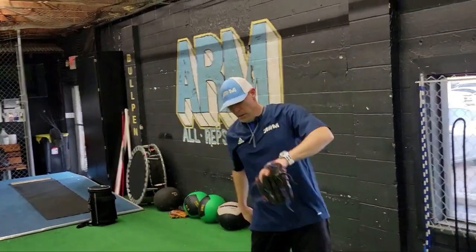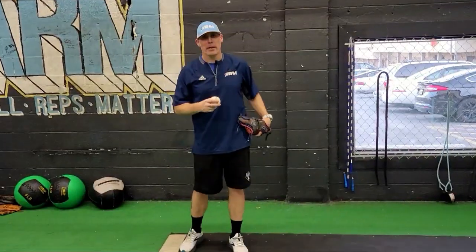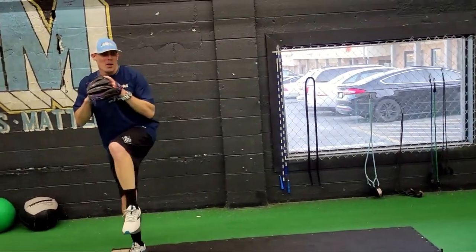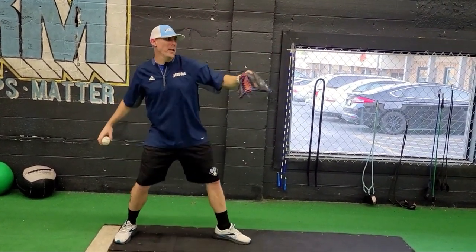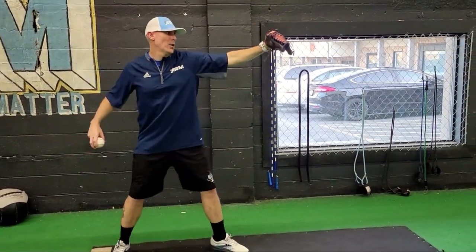Focusing on hip movement and good spacing on the front leg is going to help out a lot. So for point nine, we're going to talk about how the glove hand can help you create more momentum going forward.